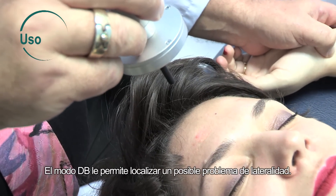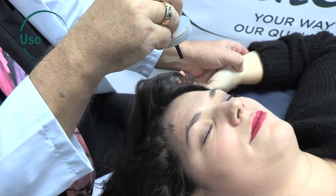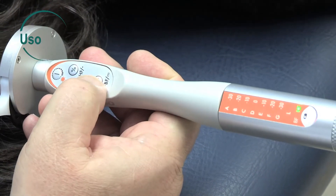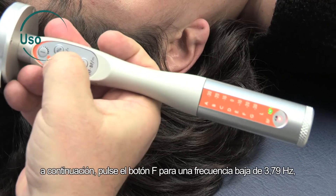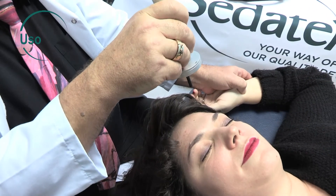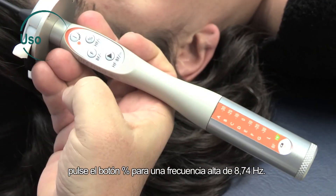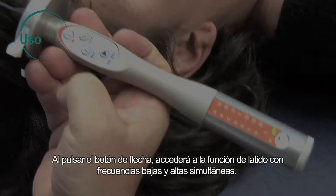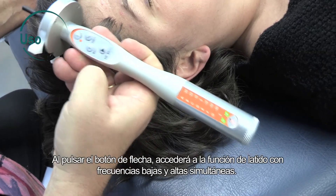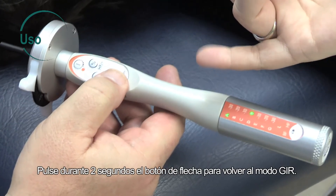DB mode lets you search for any laterality disorder. To use this mode, press the arrow button and hold for two seconds. Then press the F button for a low frequency at 3.79 hertz, or press the percent button for a high frequency at 8.74 hertz. Pressing the arrow button accesses simultaneous low and high frequency blinking. Press the arrow button and hold for two seconds to return to JIR mode.